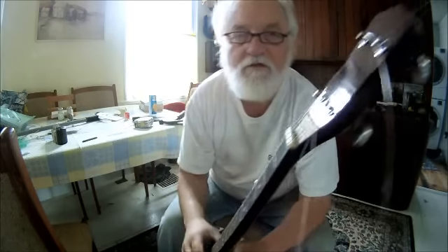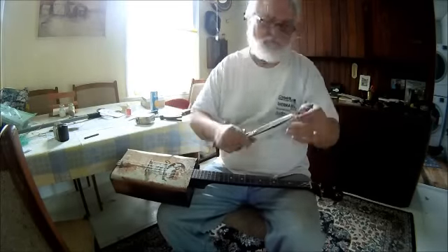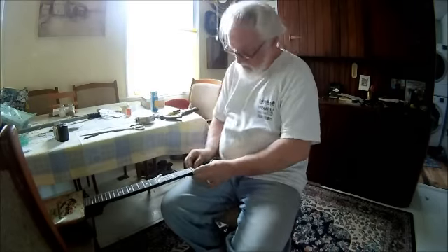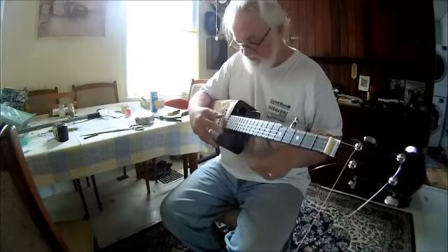Like a little piece of credit card usually works pretty good. I raised that nut up and it fixed it.